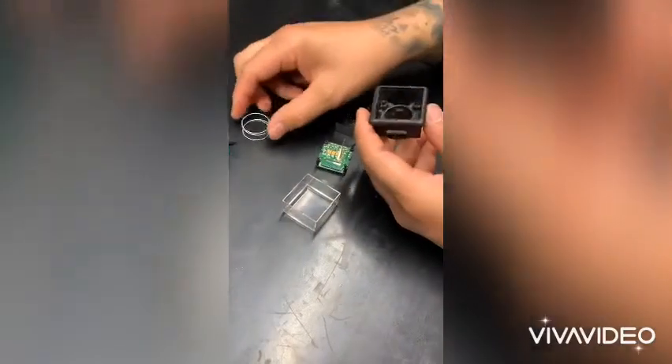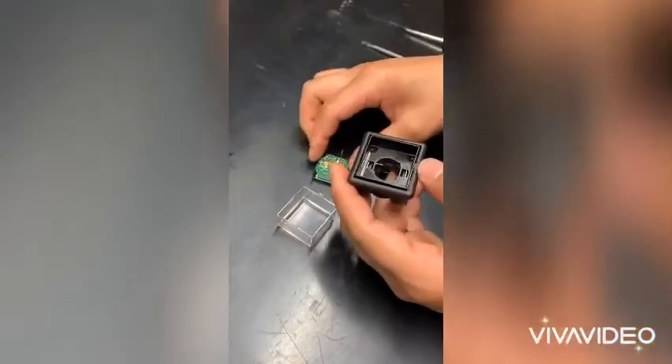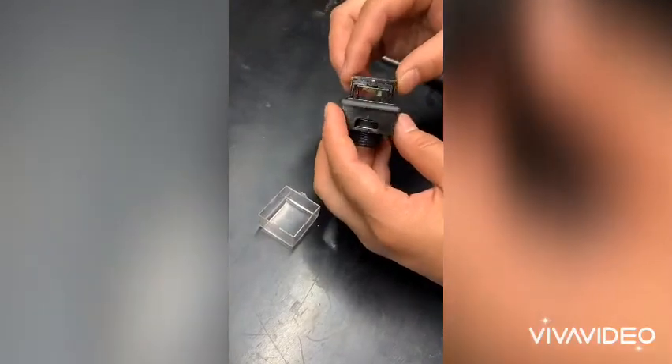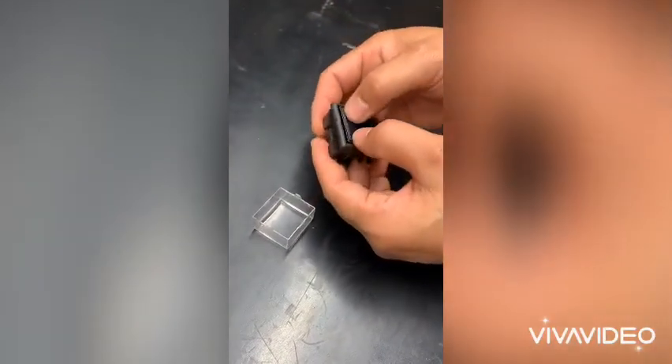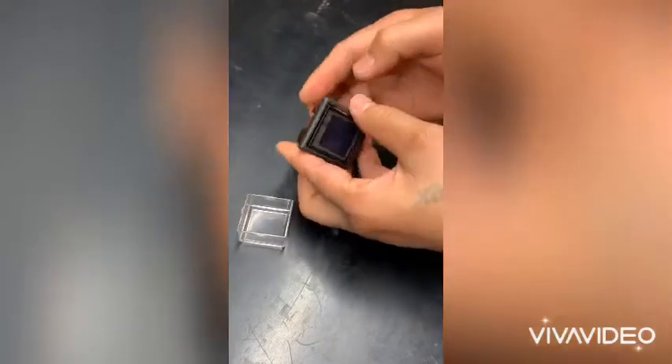We're going to take the bezel again, put the spring in the bezel, and then put our actuator on top. Placing the lens with the interconnect already connected, being very gentle pressing on the outside — hearing a click.